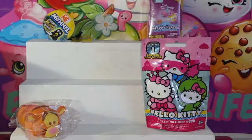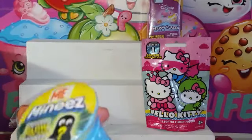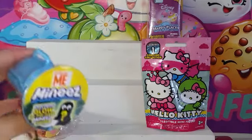Hey guys, I'm back to another toy opening video with Kelly and Mom. And today we have really awesome toys. So today we have — these are brand new, right? No, they're not. They're just new to us.